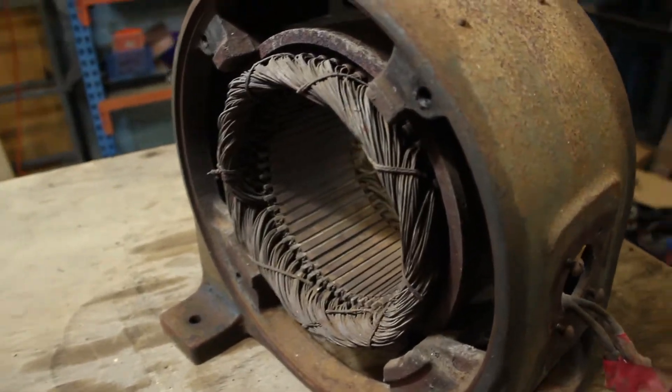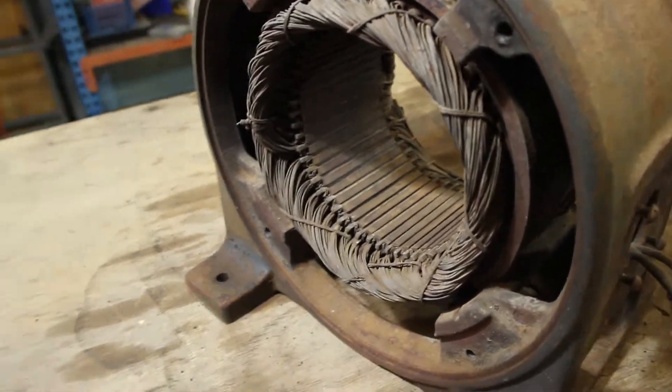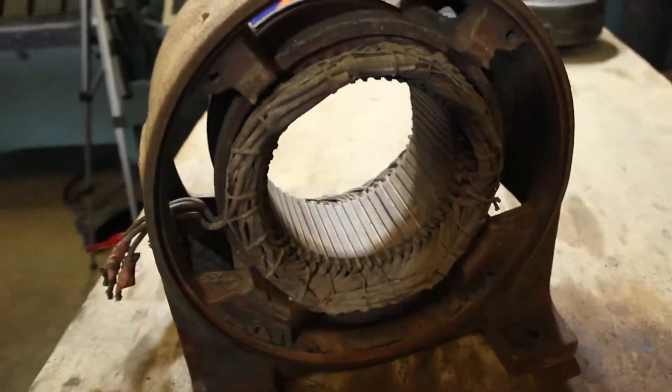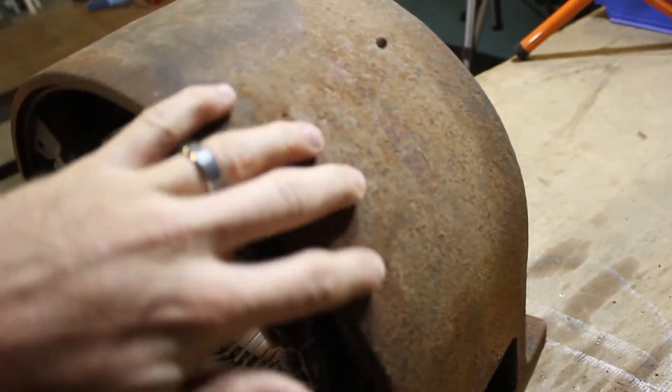Now that I've brushed all the dirt out of the internal parts of the motor and cleaned all the windings on the stator, I think I'll move on to the outside where I'll hit this with a wire wheel.